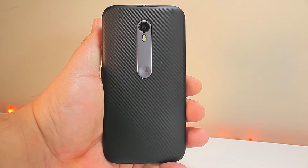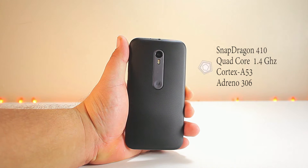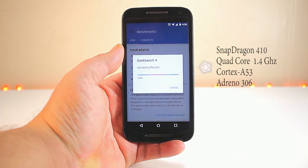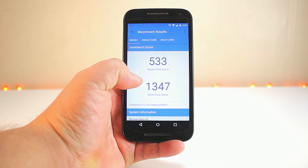Today we're looking at the third generation Moto G. This phone is packing a Qualcomm Snapdragon 410 with a quad-core 1.4 gigahertz Cortex A53 and an Adreno 306 GPU.